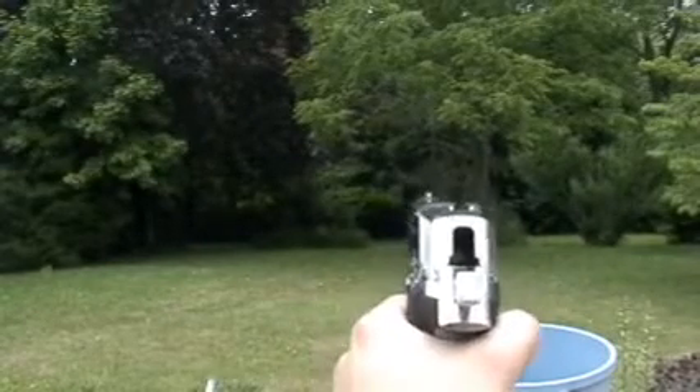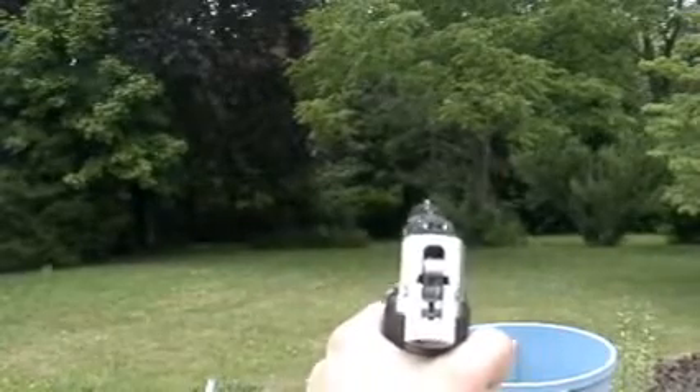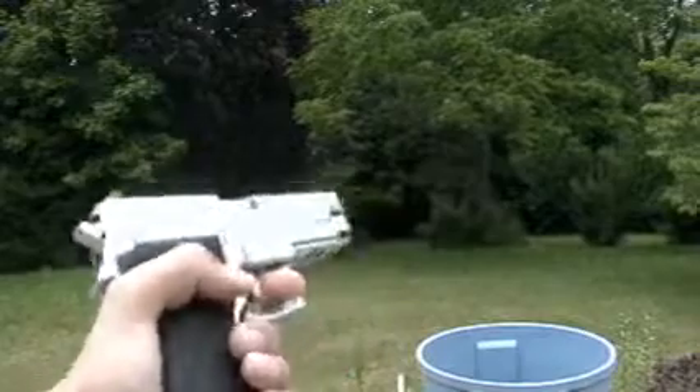Notice how far range this gun gets. Alright, this gun needs more gas.